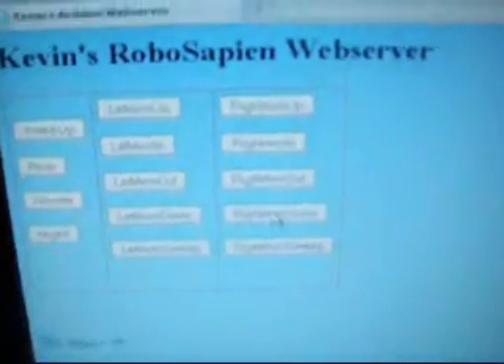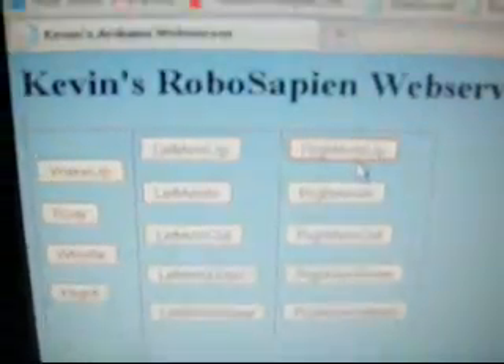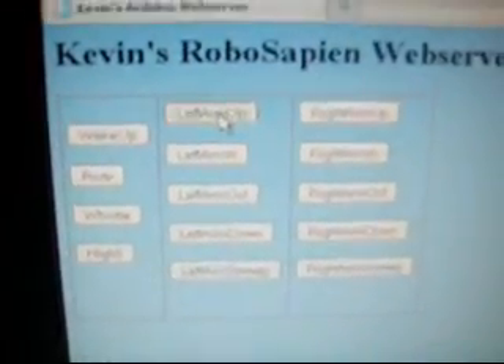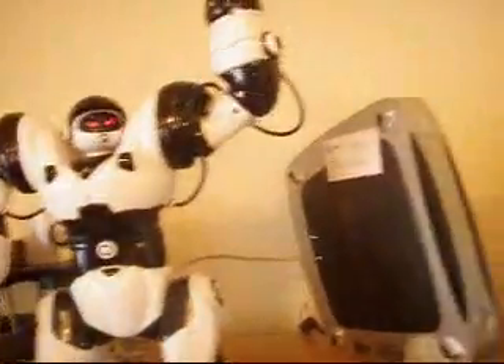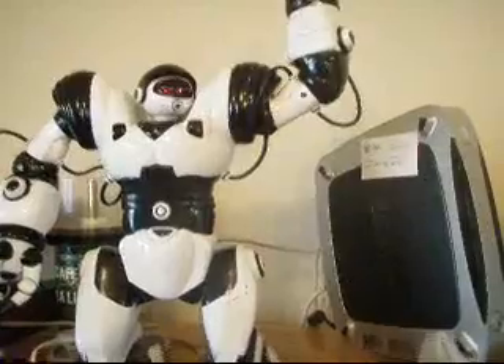So right here we can look at the web page I've got under control. I've got arm controls here for the left and right arms, and here I've got some other stuff. So let's try making the left arm go up. Let's try capturing that a little better — make the left arm go down.